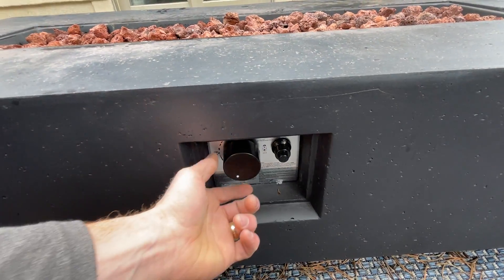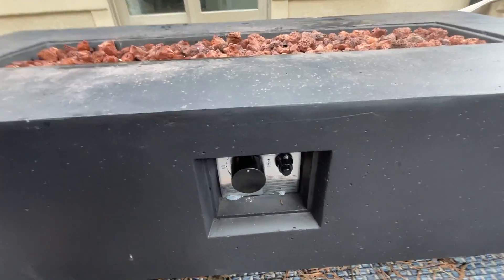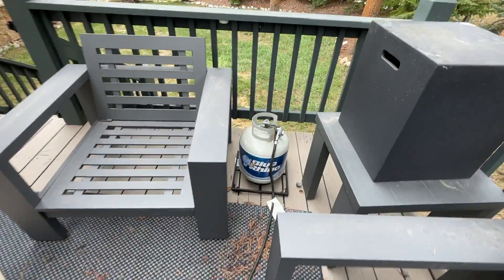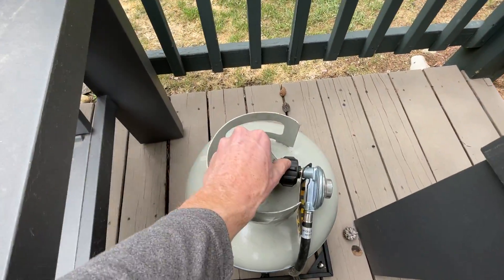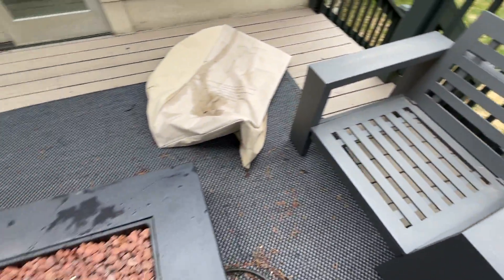And when you're finished, just make sure to turn it all the way back to the center position. And then also make sure to shut the propane off by turning it all the way to the right. All right. Enjoy.